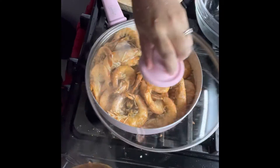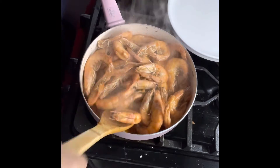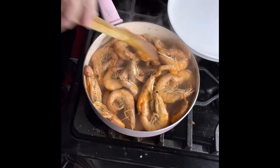Cover it a little bit. Done. This is it, guys. You don't have to overcook it. As long as it's all pink, it's cooked.